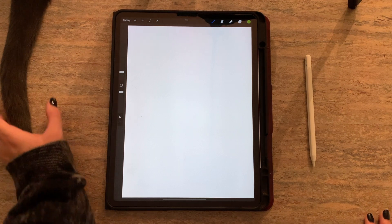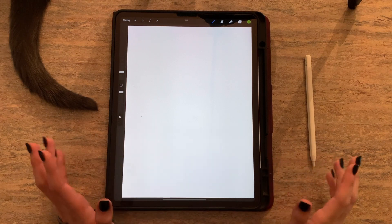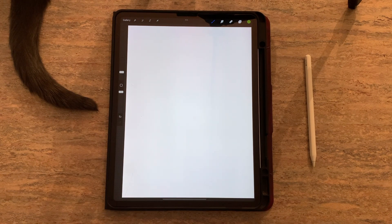Hi y'all, please ignore little Milo's tail, but I just wanted to share with you guys some tips on how to really make your Procreate experience a lot easier. I'm going to show you guys some tips and techniques that I use that really make Procreate super easy.